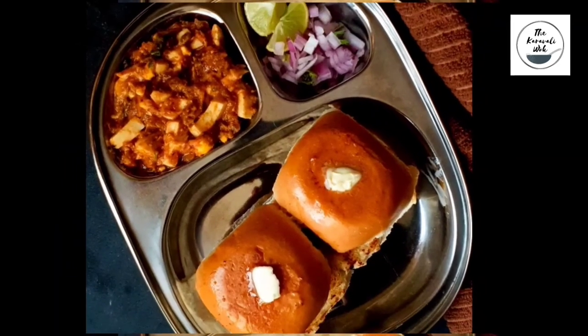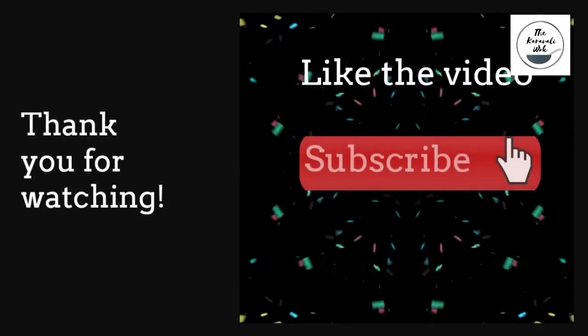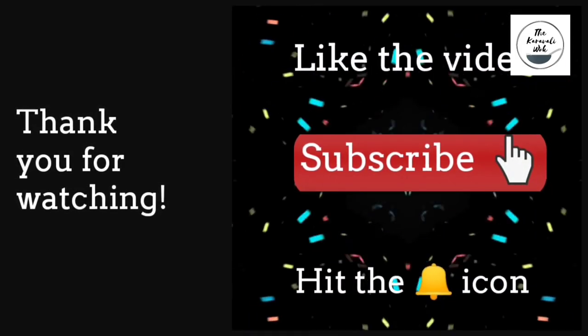Do try this recipe, friends, and let me know how it turned out for you in the comment section. Thank you for watching — do like the video, subscribe, and hit the bell icon for more such recipes.